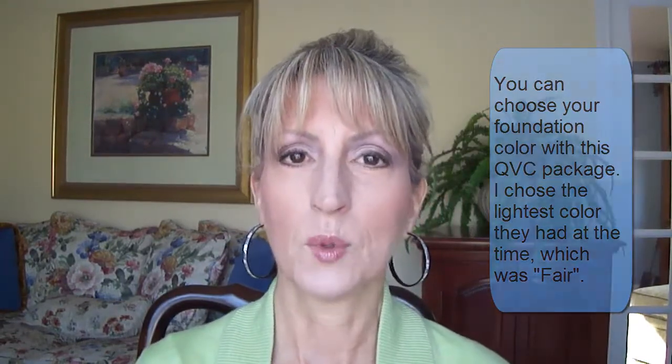It covers pretty well. I would say it's somewhere between sheer coverage and really full coverage — it's somewhere in the middle. I just took a guess with the color. I think some of my other foundation colors like my Emlyn are too dark for me even though I've been wearing that for years. I've been experimenting more with lighter foundations and then using a bronzer, which I am using today.